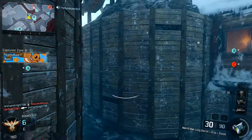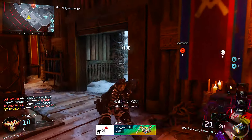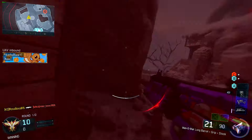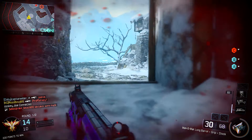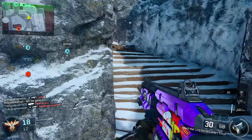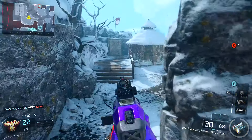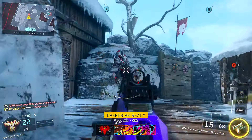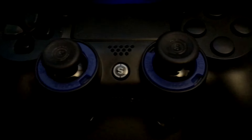I got the Scuff Infinity for PS, and I got the military grade grip — the rubber splatter grip on the back. I got a regular sized dome stick on the left and an extended sized dome stick on the right. I got two paddles; I believe that's all you can get with the Scuff Infinity now, though you might be able to get four — correct me in the comments if you can. I got all my buttons blacked out so it looks really cool. I didn't do an unboxing because I was just so excited to open the box and use the controller.